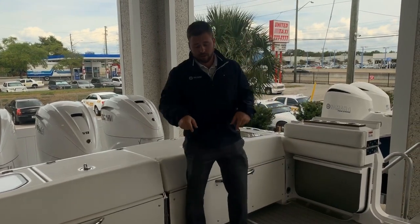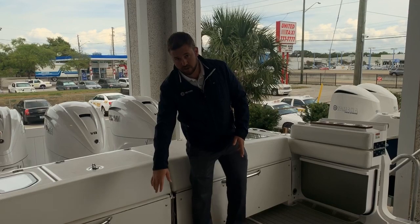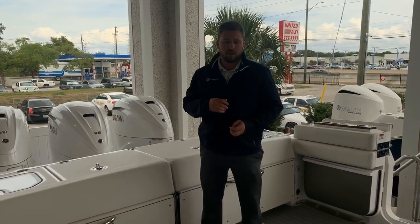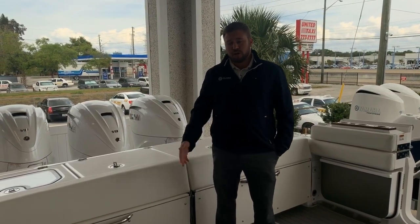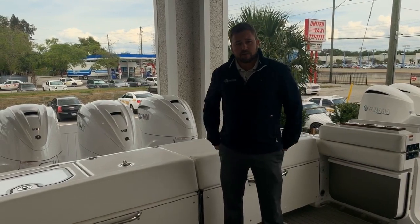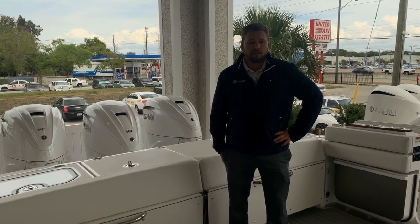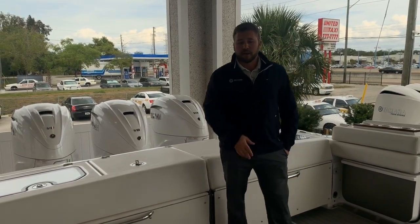Underneath us here is access to the bilge — a big access hatch here. There are backup live well pumps down there, all your through holes, and your overboard discharge. You also have a diesel generator on this boat — it's a 5KW Fisher Panda diesel generator. That's going to run the AC system on this boat as well as a couple of things like a microwave down in the cabin.